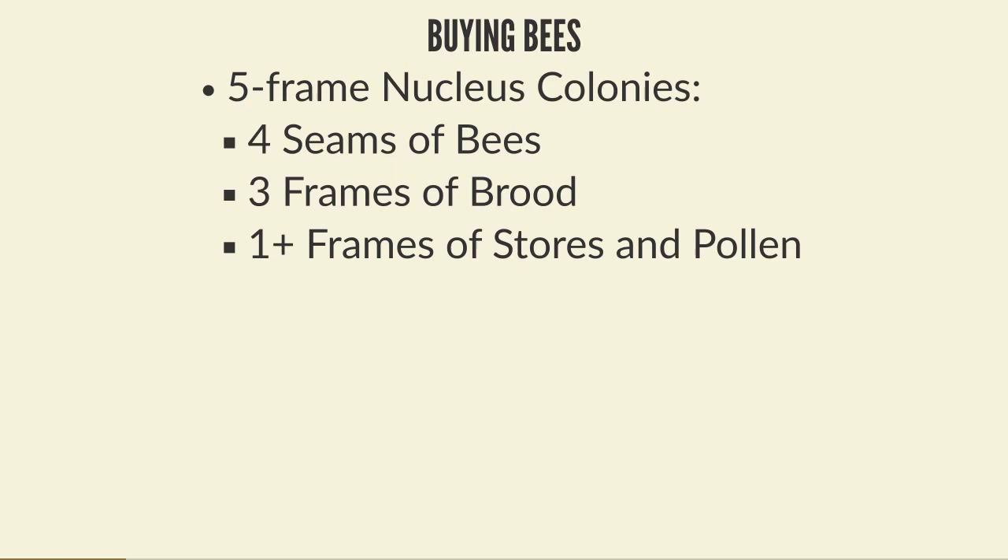You can also buy bees in a full hive instead of a nuke, but most people buy nukes because they're cheaper. Unless you really need to push and get honey in your first year, buying a nuke is the easiest option and the best way to get built up cheaply. People do sell full hives, tending to sell them more at the start of the year.